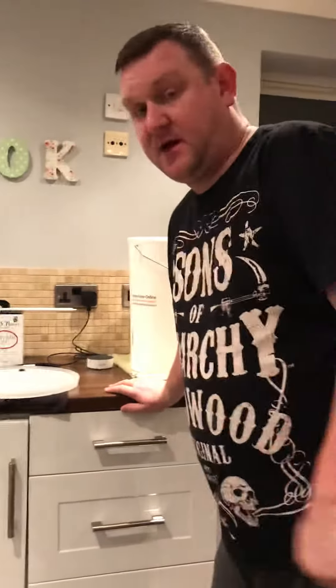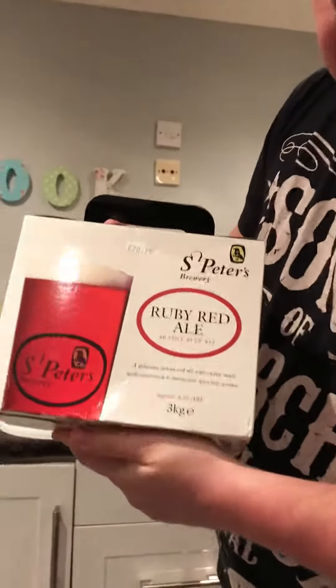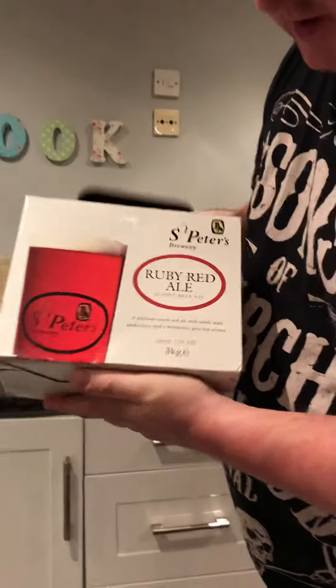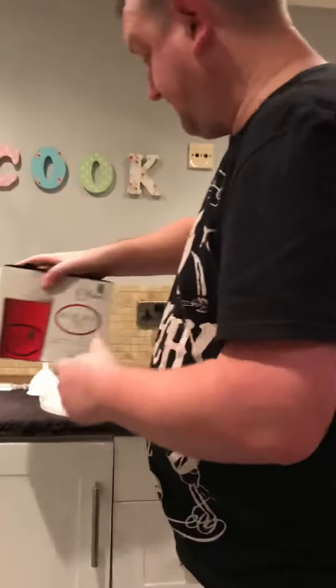I'm doing a special brew this evening — it is St Peter's ruby red. It's got really good reviews, loved it on YouTube, so we're going to do one of them.